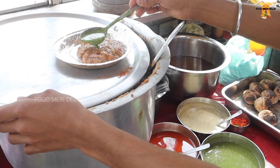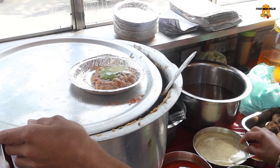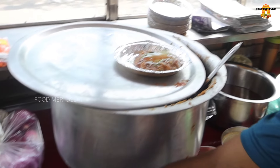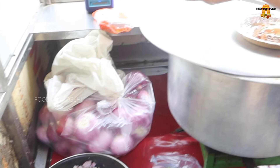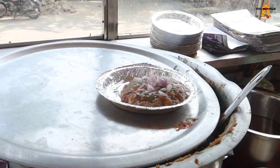This is the dhania pudina. This is the sarsua naryal. This is the tomato. And what will it go up? Piyaj nemo. This is the piyaj. Now we are sprinkling the neembu.